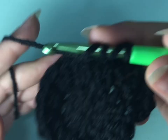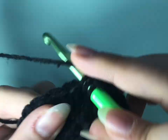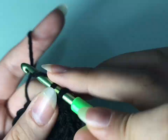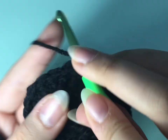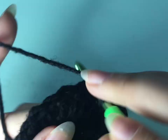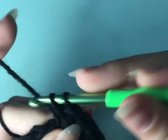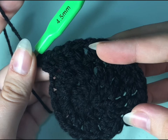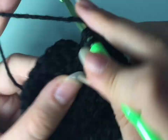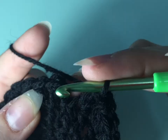I'll show you a drawing later so you can follow me easily. At the end of each row, you're going to do a slip stitch in the first stitch of the row.